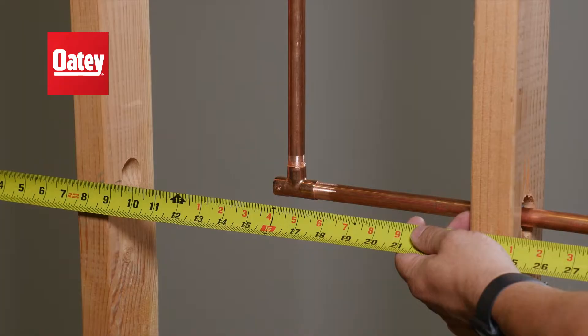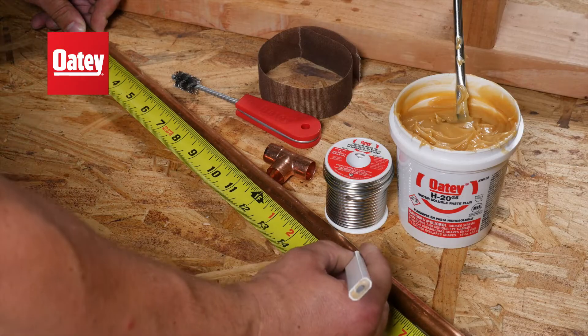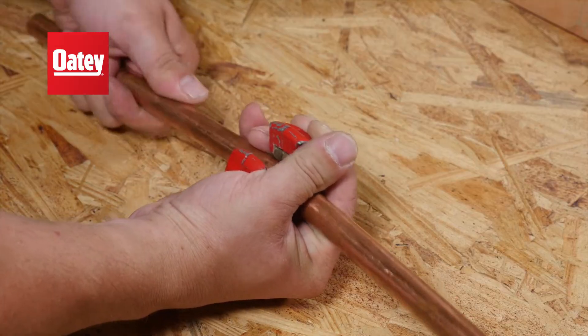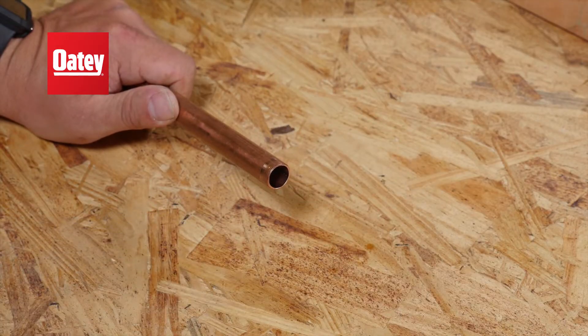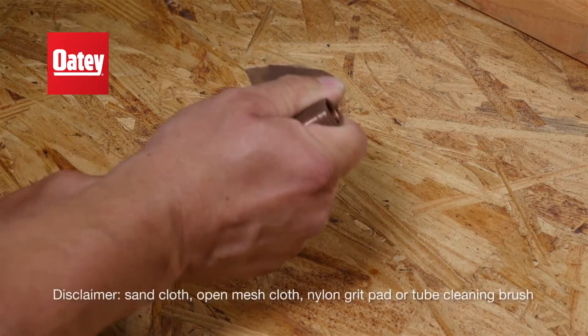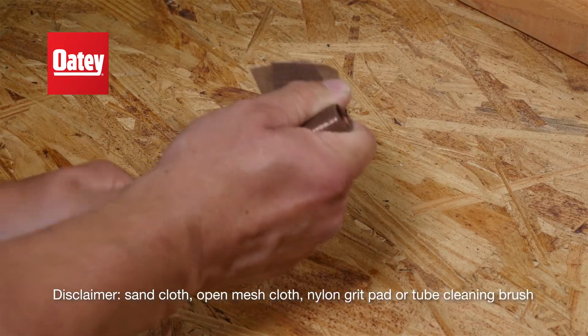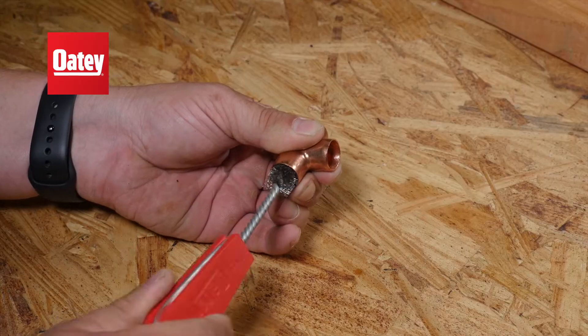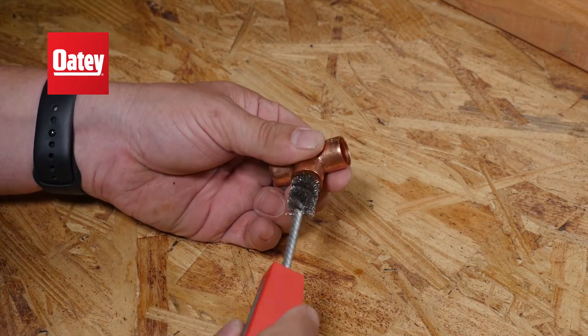First, measure and cut copper pipe to the desired length. Deburr and clean the outside of the pipe ends with Odie Sandcloth, Mesh or Grit Pad. Then, clean the inside of fitting hubs with one of Odie's fitting brushes.